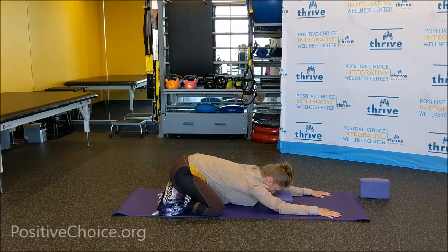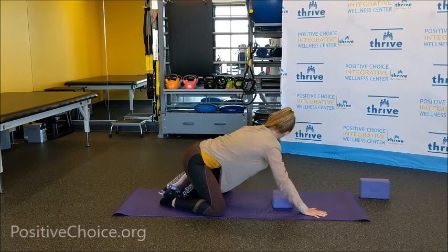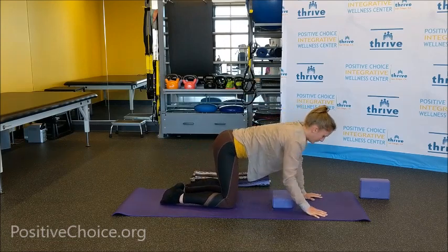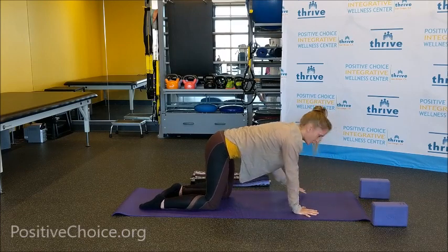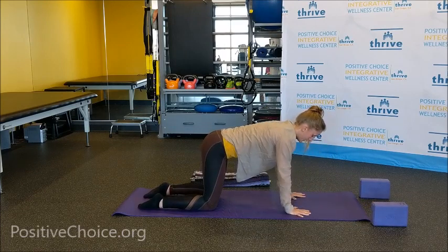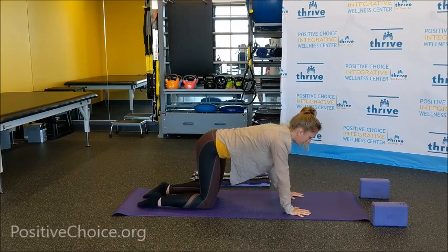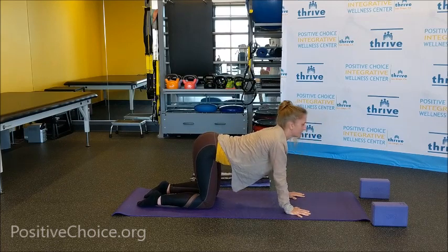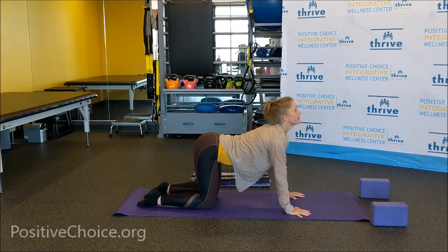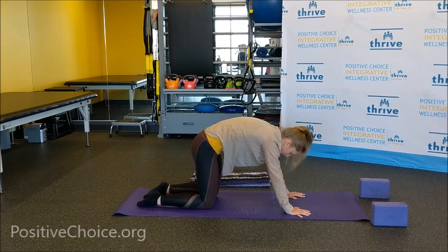On your next breath in, slowly come up to a table top position. You can remove whatever support you had underneath you. Bring the hands right underneath the shoulders and the knees right underneath the hips. If you need to, you can unfold the blanket and put it underneath your knees. On your next breath in, drop your belly, lift your tailbone, lift your gaze, arching through the spine. And on your exhale, tuck your tailbone downwards, curl your spine and look inward.